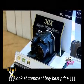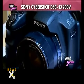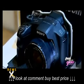The DSC-HX200V sports an 18.2 megapixel XMOR CMOS sensor and a 30x optical zoom.